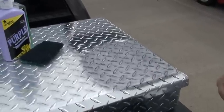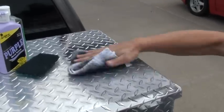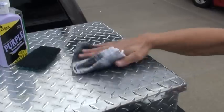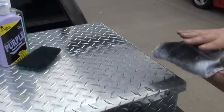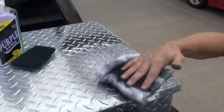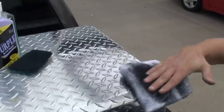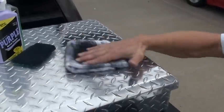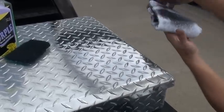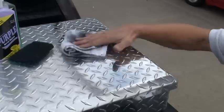I'd say we're done. Take your towel — take your dirty side of your towel — and lightly buff over it just to get some of the black residue off. Flip your towel over to your number two side. And then when you get all done, flip your towel over to a cleaner side and do all four directions.